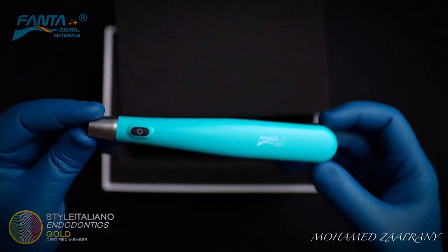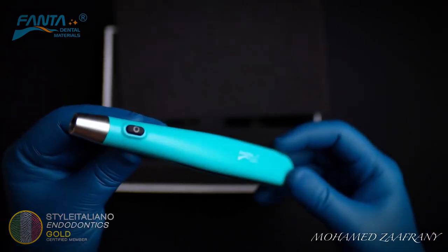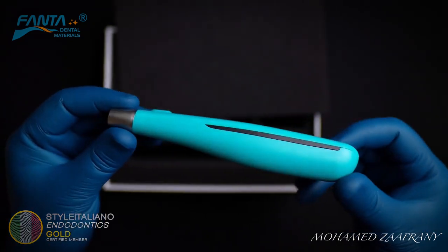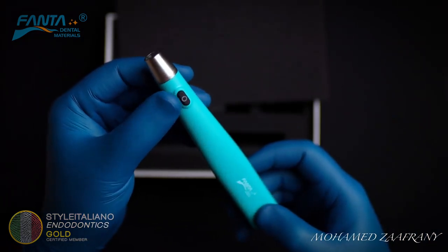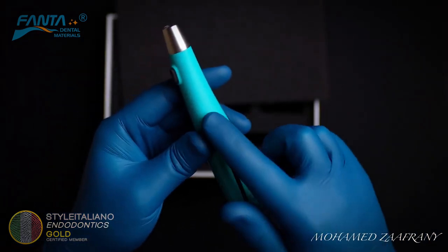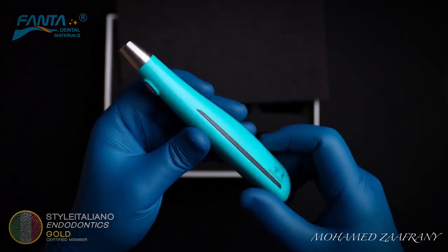This is the main unit of the device. It has a lightweight design and perfect grip. The use of the device is very simple — it has two buttons: one for switching on and off, and the other one for controlling the power.